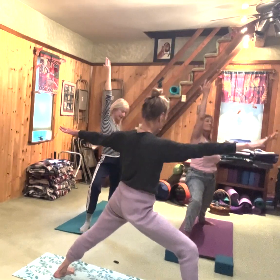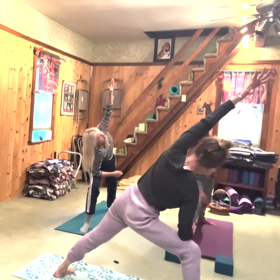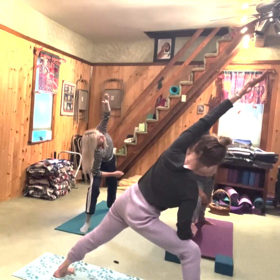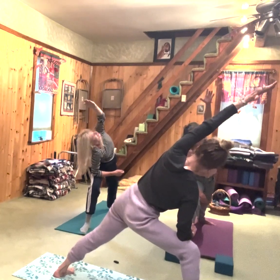Inhale, come back. Exhale, right forearm down — this is the simplest version. Left arm over your head. Shoulder towards the waist — not shoulder to the ear. Shoulder towards the waist.